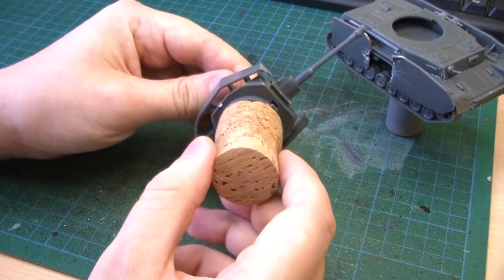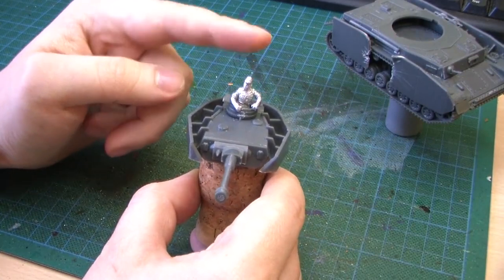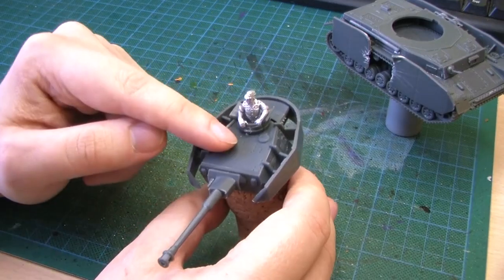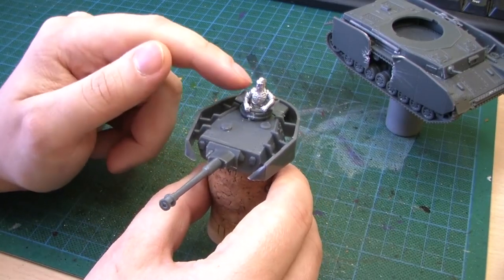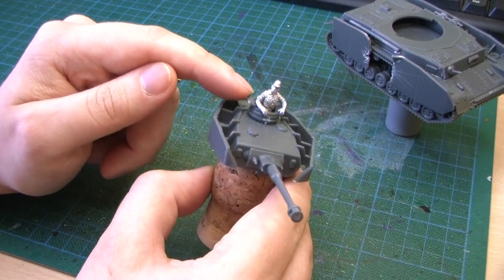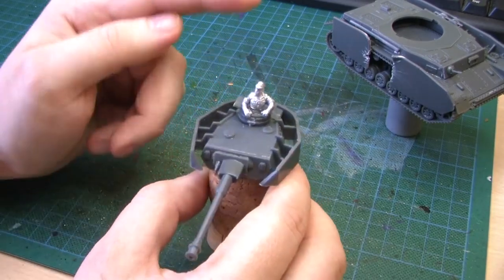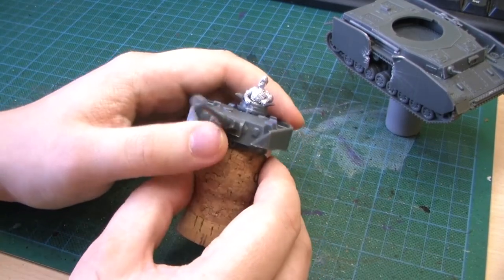As with the Staghound, I really wanted a crewman so I got this guy in here. It's again from Perry Miniatures — it's the Marder II Crew set. I cut off his legs and trimmed the waist a bit to fit him in, and bent the hands and the head a bit to make him look like he's leaning against the hatch. He's probably a bit too big for this tank, but it doesn't bother me.